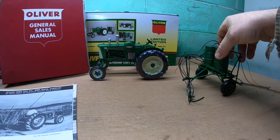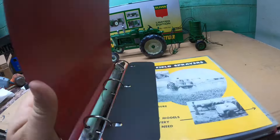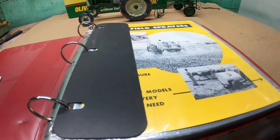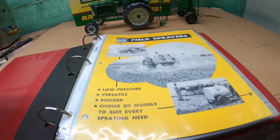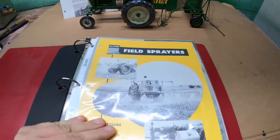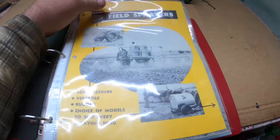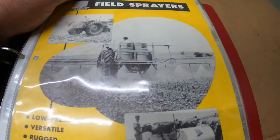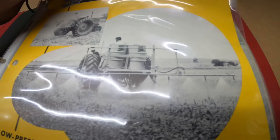Let's look at some of the literature I have. I've had some different things for sprayers in my red binders that I've acquired and filled up over the years, and then I found some more pieces I didn't have. Iron Age was the company Oliver bought, and that's how their sprayers were labeled — Oliver Iron Age. You can see they used the barrel system, with one barrel mounted rigid to the back of a tractor, or two barrels.